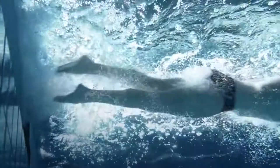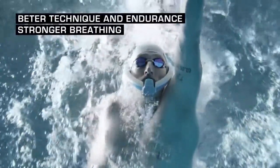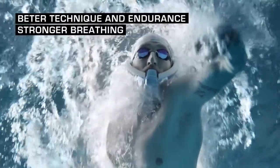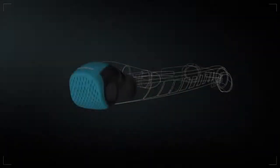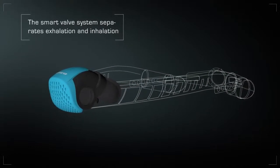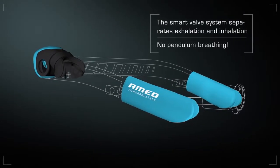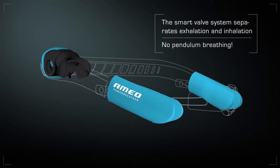Set out for new goals with the Ameo Power Breather. You improve your technique, strengthen your endurance and respiratory muscles. For the first time, its smart valve system separates exhalation and inhalation, so you can swim as long and as intensively with it as you like.